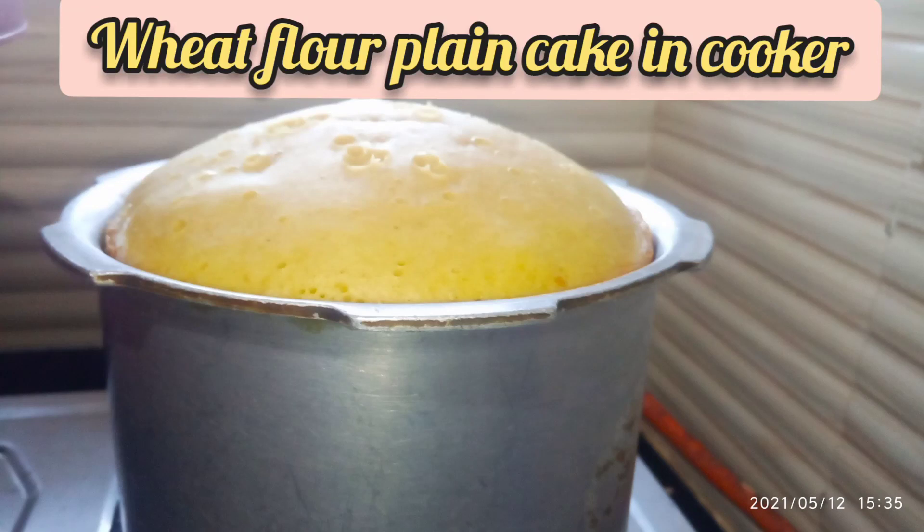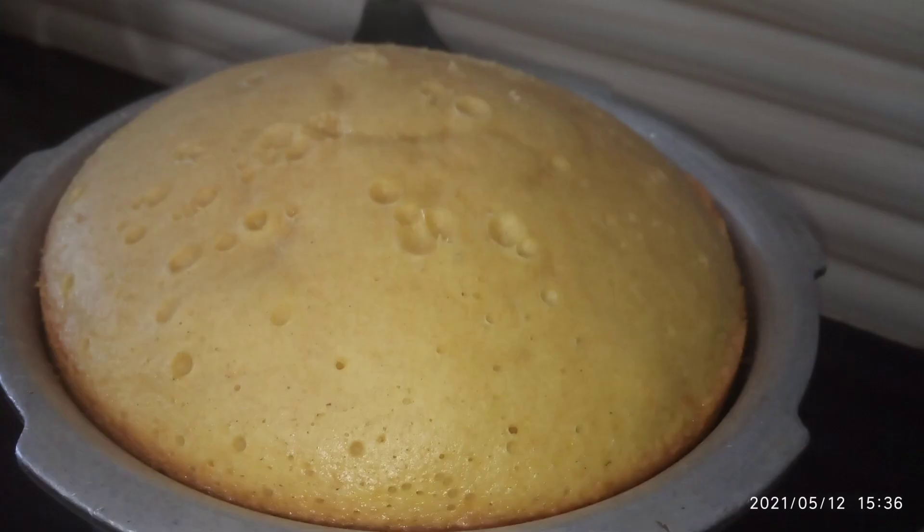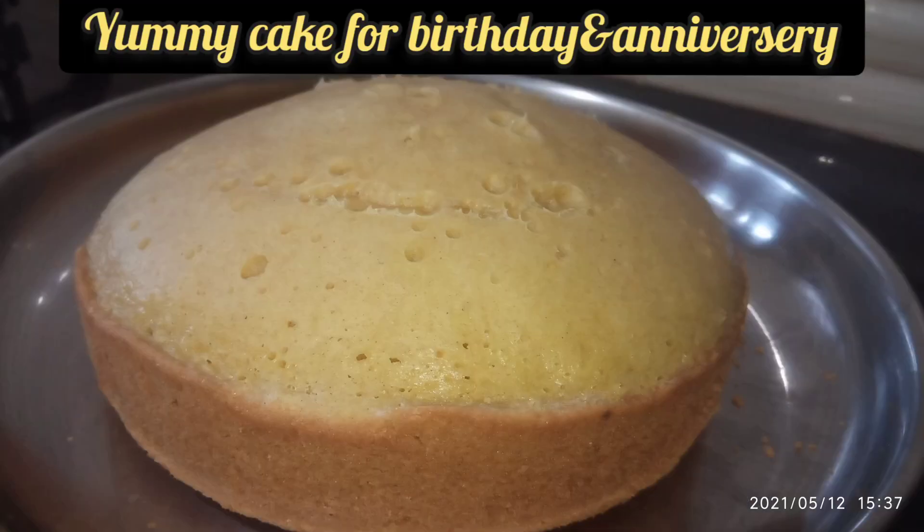Hello everyone, welcome to Mamata Aruchullu Averuchullu channel. Today we are going to make a plain cake. It is very easy.